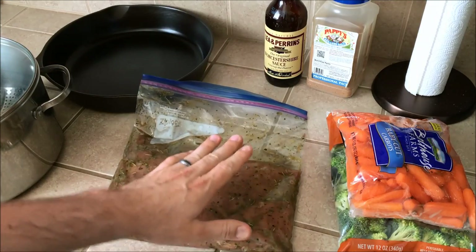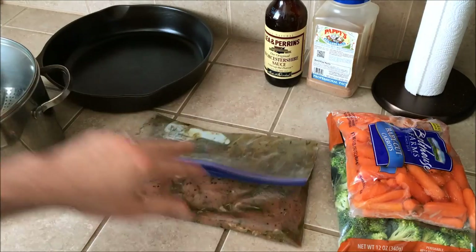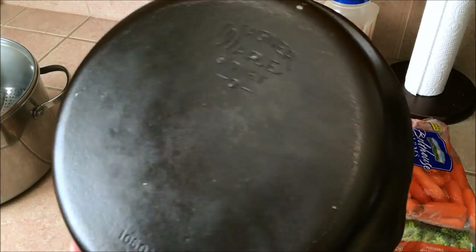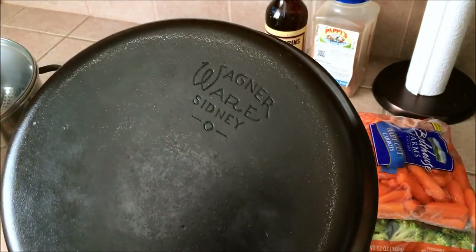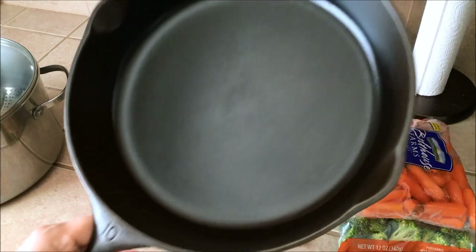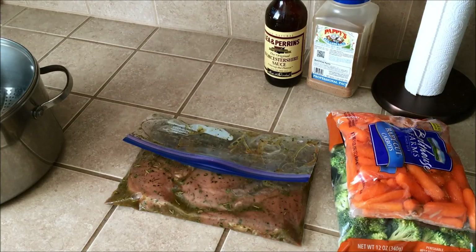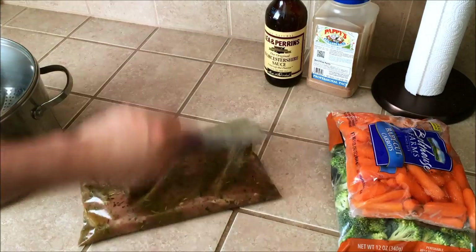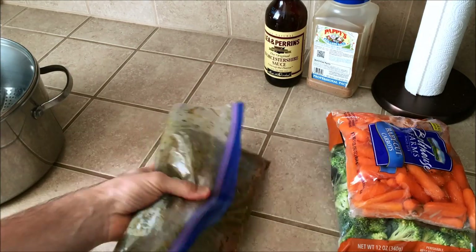I like to pull them out and let them warm up to close to room temperature before I put them in the pan. I'm going to be using the Wagner number 10 skillet to sear the chicken breast and then bake them in the oven. You want to get the oven warmed up to 400 degrees, then get the pan warmed up, sear them to give them some color, and then bake them.